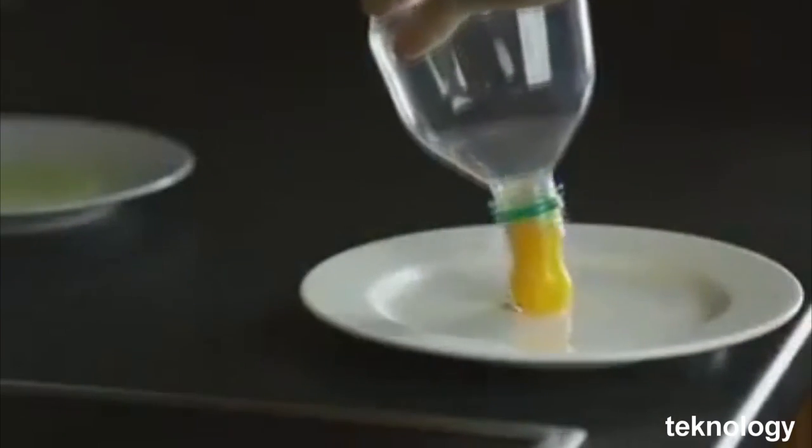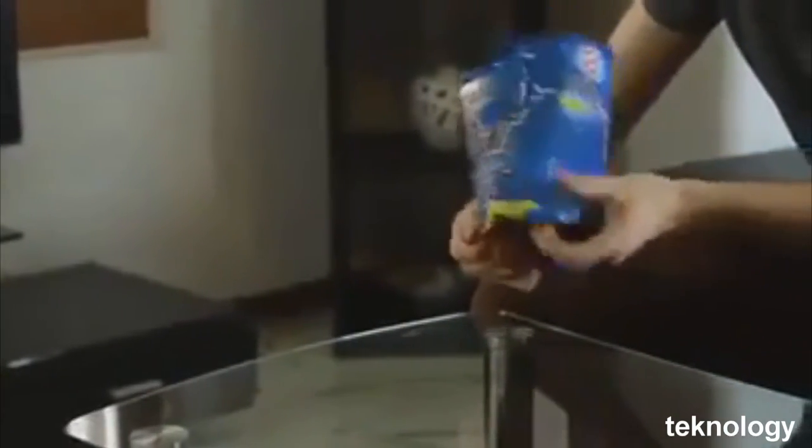You can use a plastic bottle to separate the egg yolk and pour it into another bowl. Do you want your chips to stay crisp all the time? Take your chips and turn the bag up.